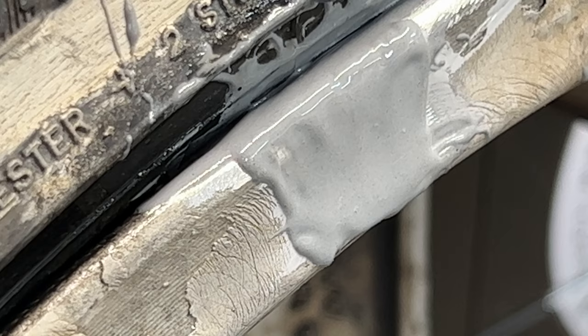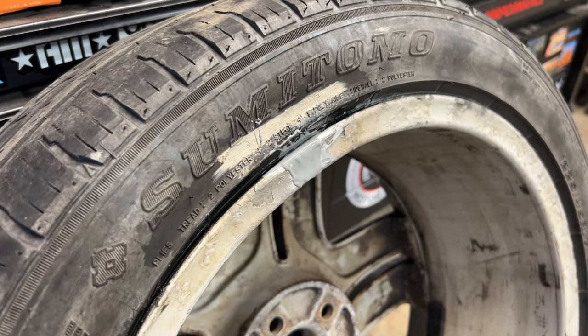Either way, I'm just going to post them up for sale and just claim that this one is JB Welded and has a very slow leak.